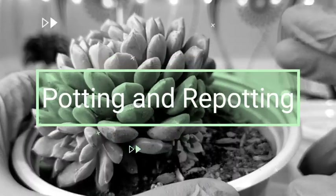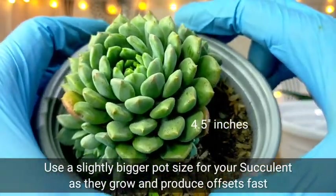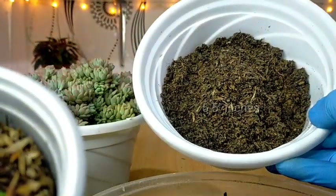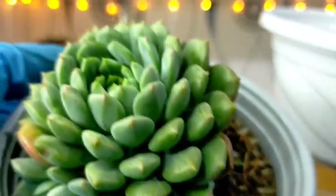I usually use two different pot sizes for my succulents — one is 4.5 inches in diameter and the other larger one is 6.5 inches in diameter, and these sizes are just perfect for my succulents.